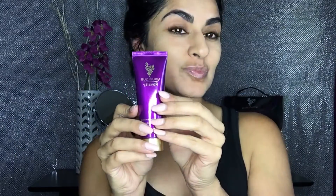Rinse with lukewarm water, tone with our rose water, and apply Unique Royalty Divine Daily Moisturizer.